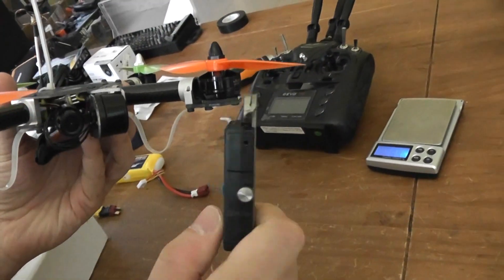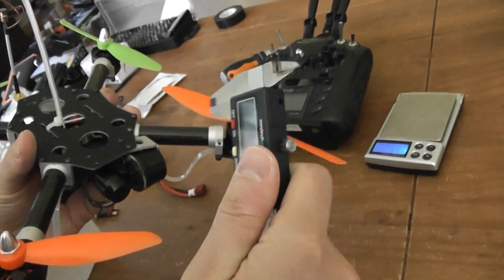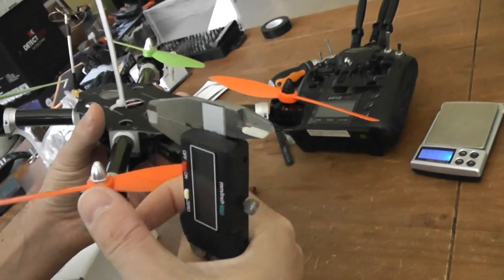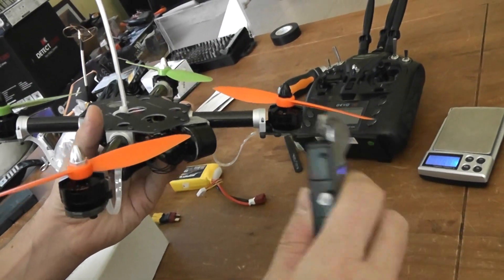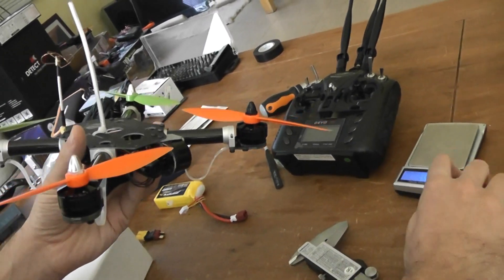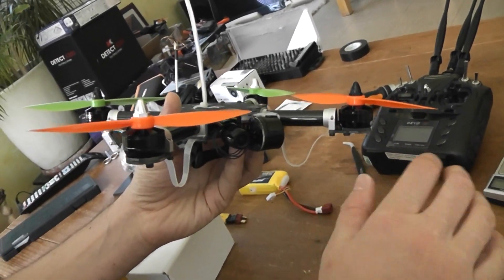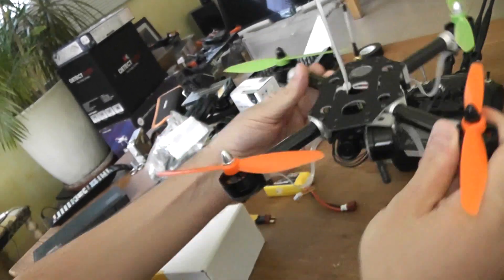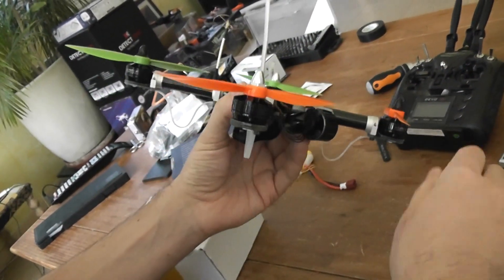Second point: if you follow the instructions, they say to install the silver prop locks on the front left arms and so on. If you do it like this, you will have some problems in the best flight configuration — you will find that your quad will spin on itself, so that's not really a good point.